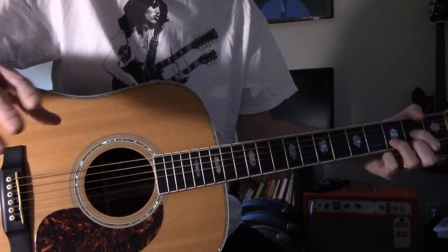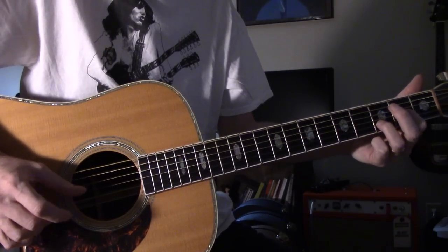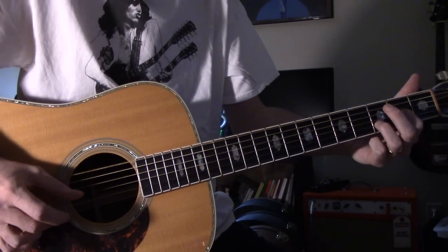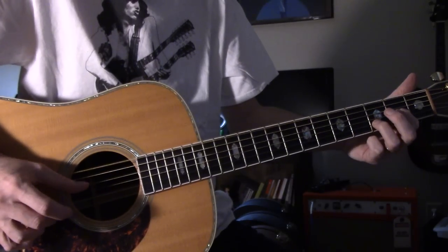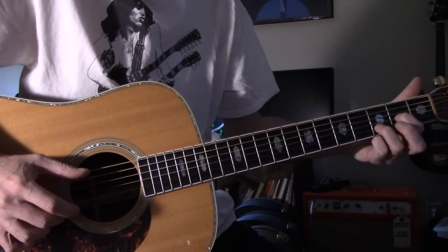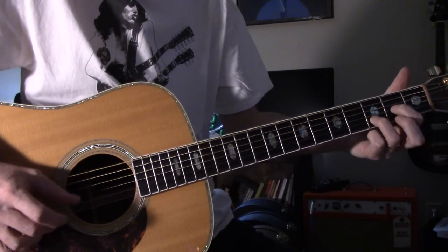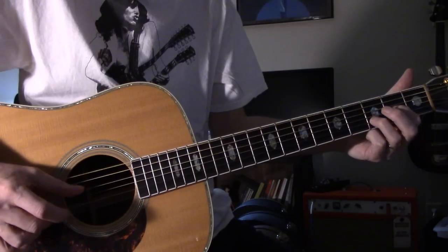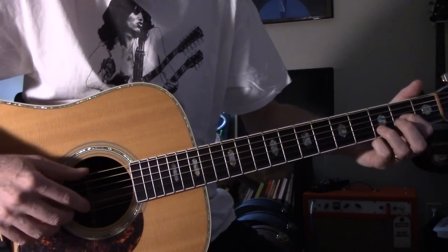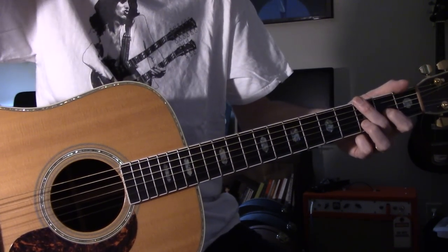Now slow that down. If you've never done it before, slow it down as slow as you need to and just work on it. This is how he would have done the studio version - there's like a little pause in there. Live, he started on the top string. Just like I did, I accidentally hit the A string. Listen to the live ones - he accidentally hits that A string quite a bit actually. But it's part of the D chord, so it doesn't sound out of place.